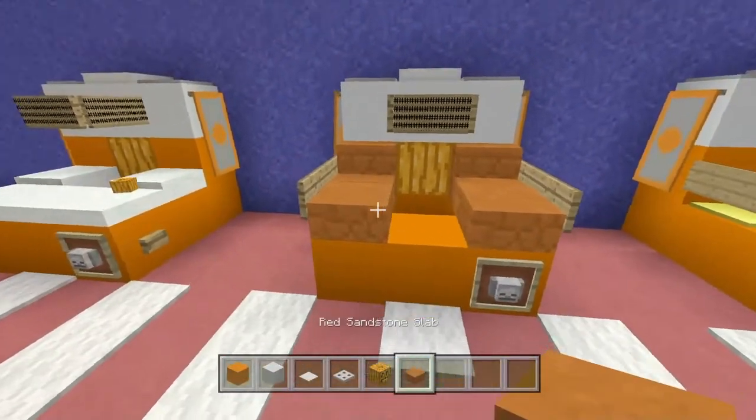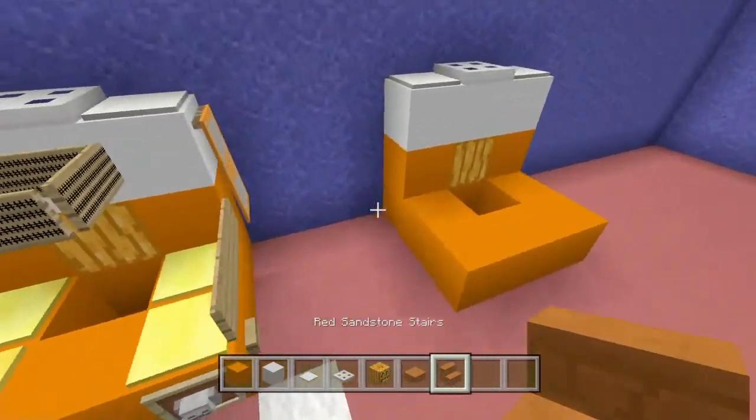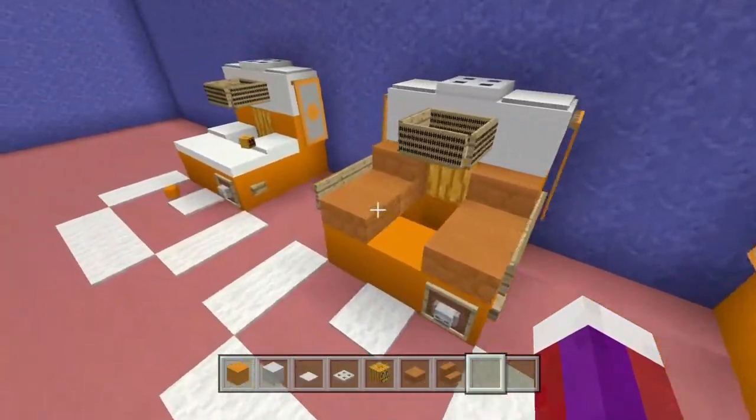I'm going to choose this design here — the red sandstone slab and red sandstone stair. I'll place the red sandstone stair here and here, and then the slab right there.